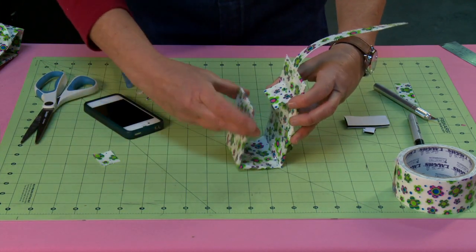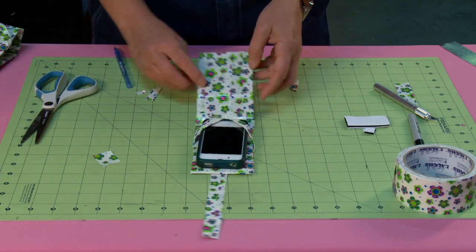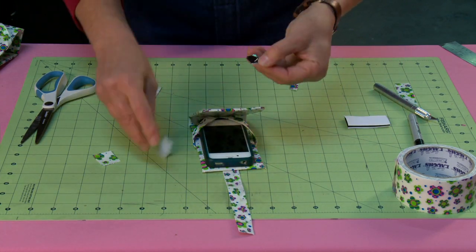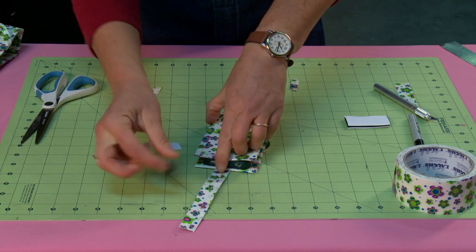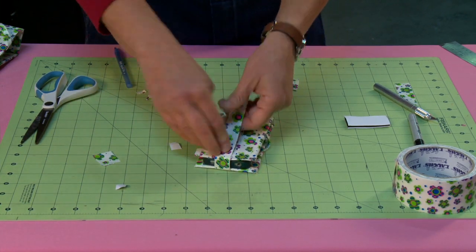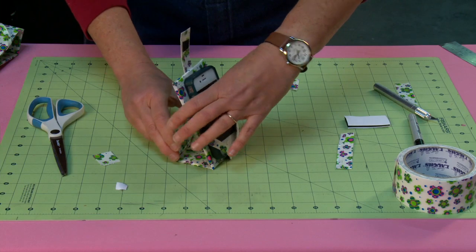Stick your phone in and seal it quickly with a little piece of sticky-back Velcro. Peel the backer, get it lined up where you want it to shut, put the sticky-back Velcro on, peel the second backer off, fold it down, and cut off the extra. There we go — see, now it opens, there's your device, you pull it up and you're all set.